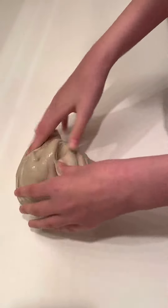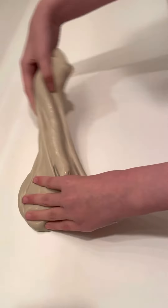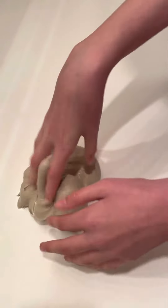It's really nice and soft and it's not sticky at all, so it's perfect for a beginning slime. You can make good swirls with it, good bops.